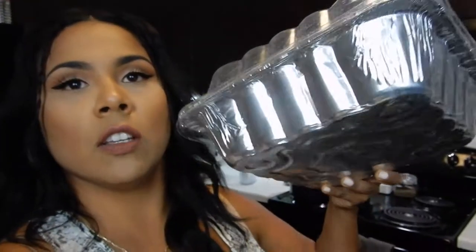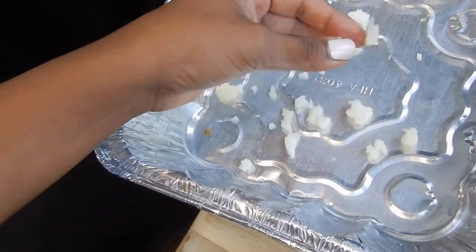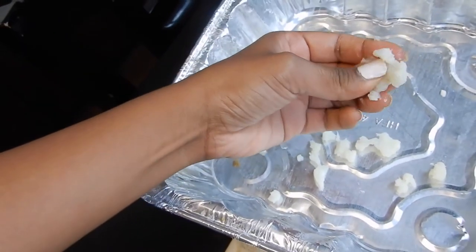Now here is the fun part. We are going to add everything together in a chafing dish, bowl, whatever you want to use. I'm going to start off by breaking down my cauliflower. You could do it by hand, which is the way that I do it — peel off all the tops on all of the cauliflower pieces, and then just go back and chop the stem with the knife. All you really have to do is squeeze and then they just pull apart.